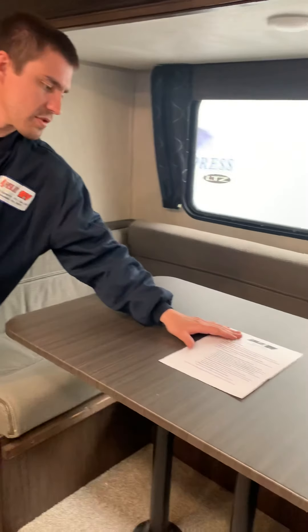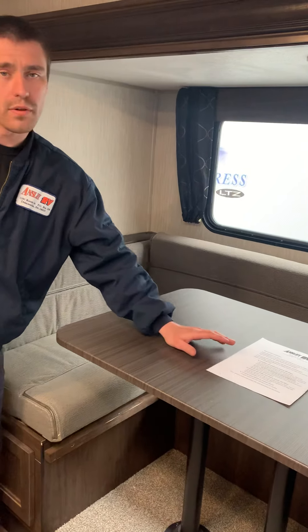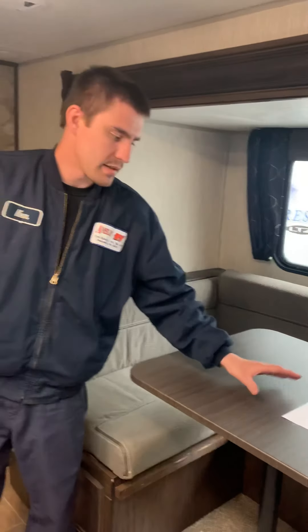One last thing in this area: all customers get a sheet that says to inspect all cylinders every 90 days and so forth. That's just some basic maintenance you have to do as a customer to keep your unit in good shape.